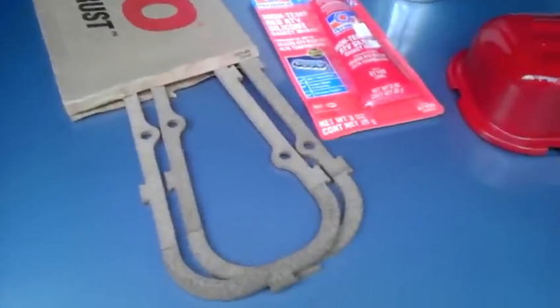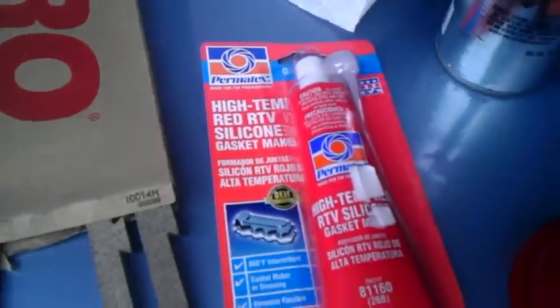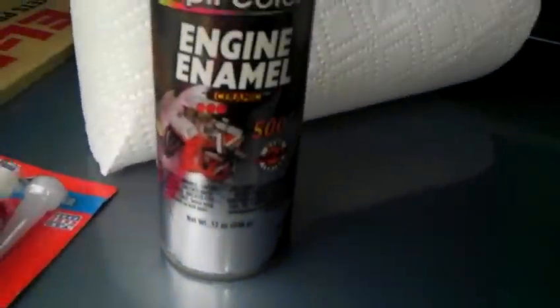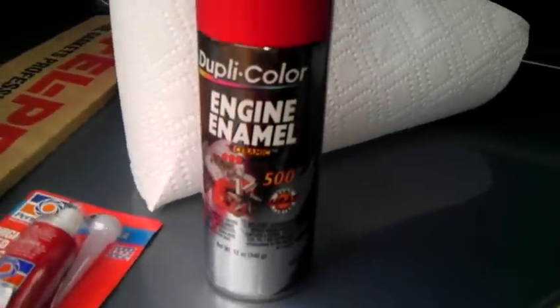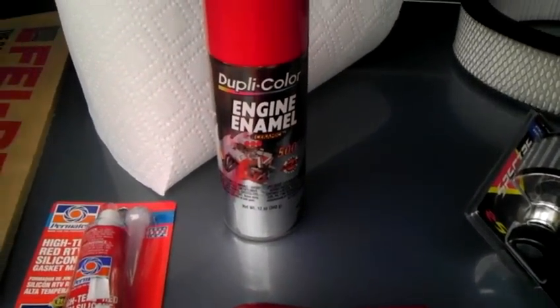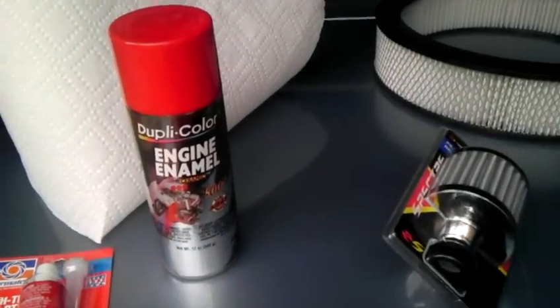I have the Felpro cork gaskets ready, RTV red, engine enamel red — 500 degrees, dyno heat tested, it states. Now this is what I originally got after I got the red paint from TA Performance, and this is basically identical. Now I have the valve breather filter.